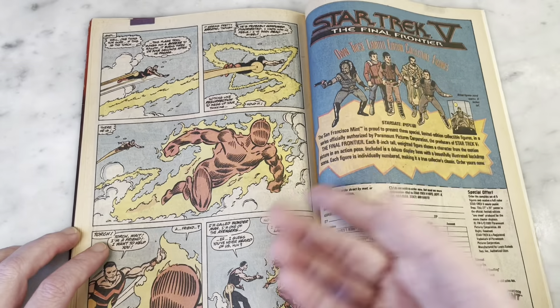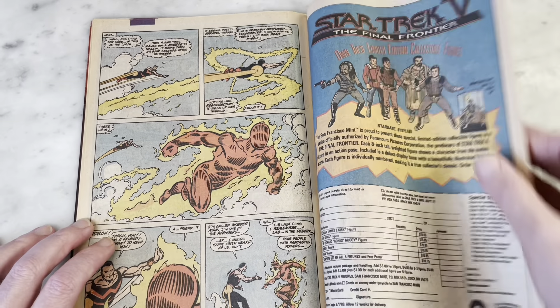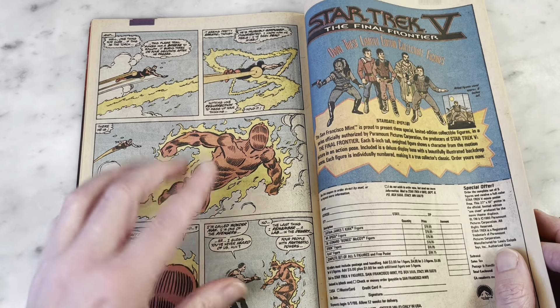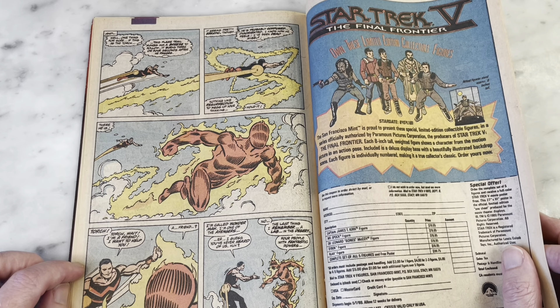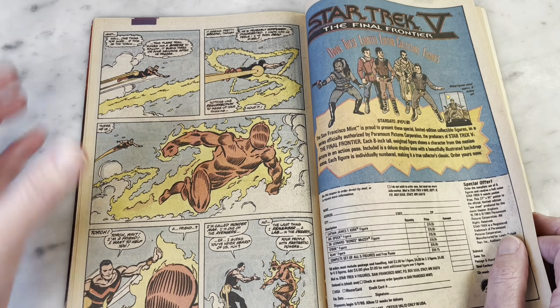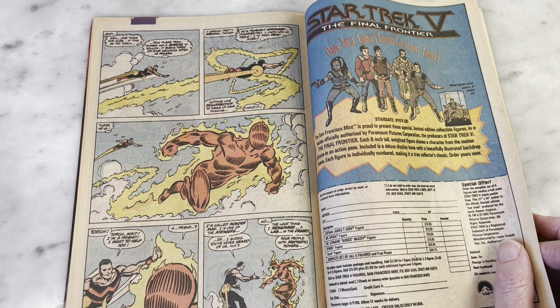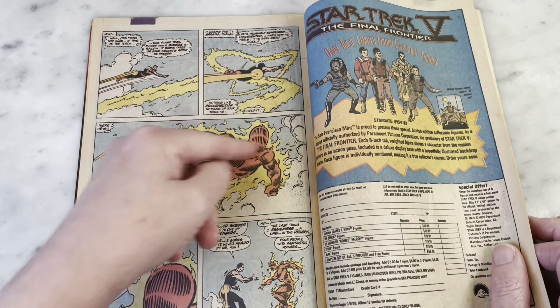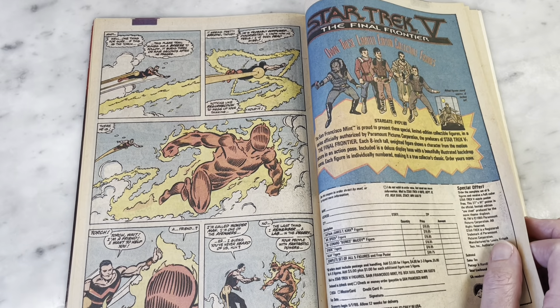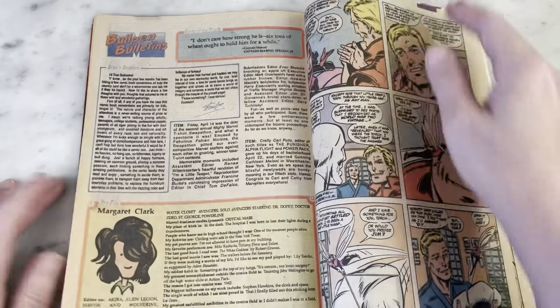This is the original Human Torch — the Invaders, World War II Human Torch, not the Johnny Storm one. His face is a little less defined, which I think was just a sign of the times artistically, but I just love it. It looks so classic. This is such a great Byrne page — he's following the flame trail and it's going in this concentric, geometric pattern. There are thought balloons. What a great page. Such a great run.